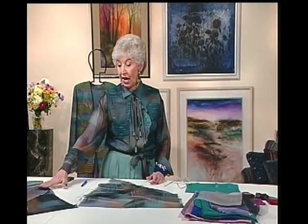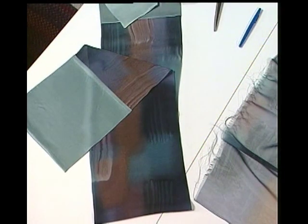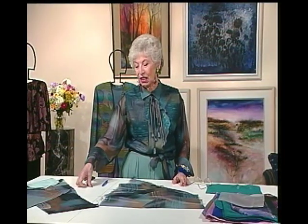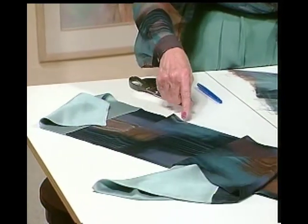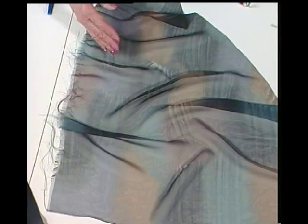Down here on the table is a scarf, and actually that's what started this whole outfit. I just bought enough fabric for this scarf last year, then put charmeuse ends on it to make it long enough — it was only 45 inches, and a scarf needs to be more like 60 inches to hang right. Here you see two layers of it, and that looks nice. But here I have one layer, and it doesn't look nice with white under it because it just washes it out.